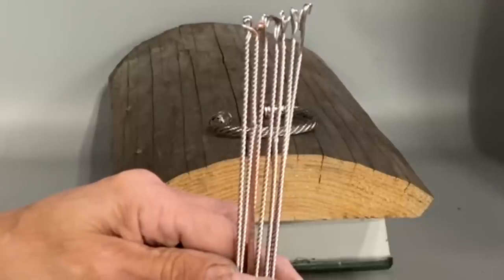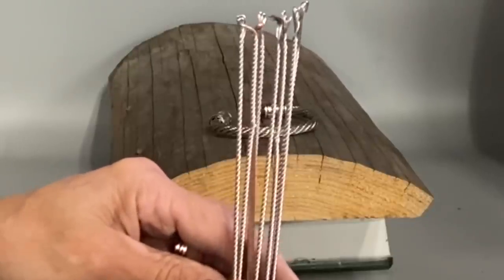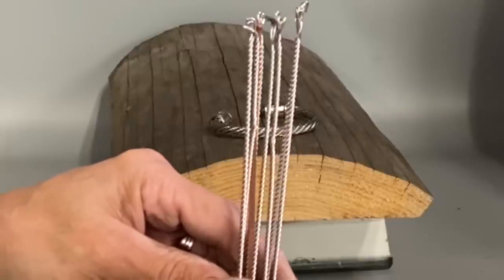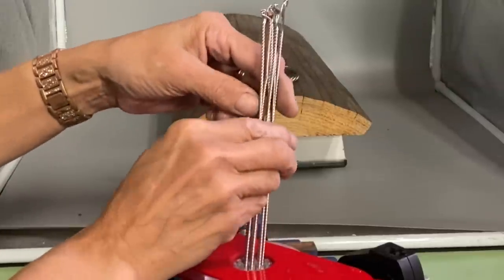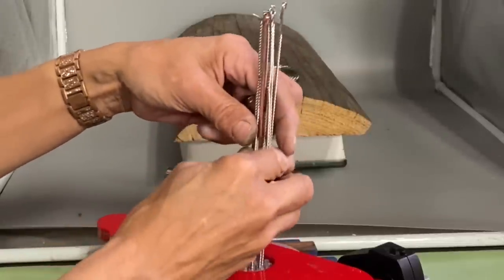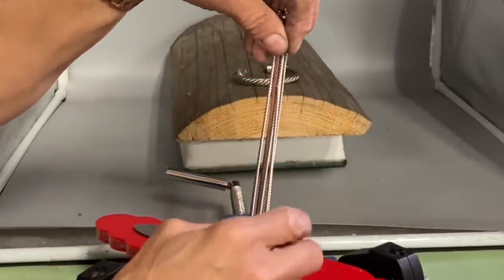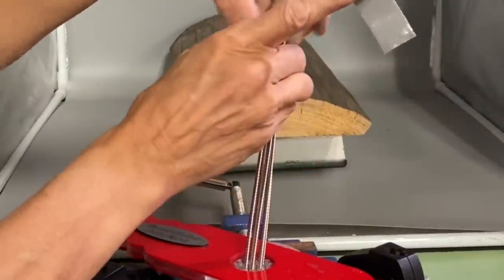I've slowed this section down so you can see a couple of little kinks in the wire — that's what I was referring to. Since these kinks are towards the end, I went ahead and used those wires because that portion is going to end up being waste and cut off. But you do not want kinks in the wire or they will show up in the final bracelet.